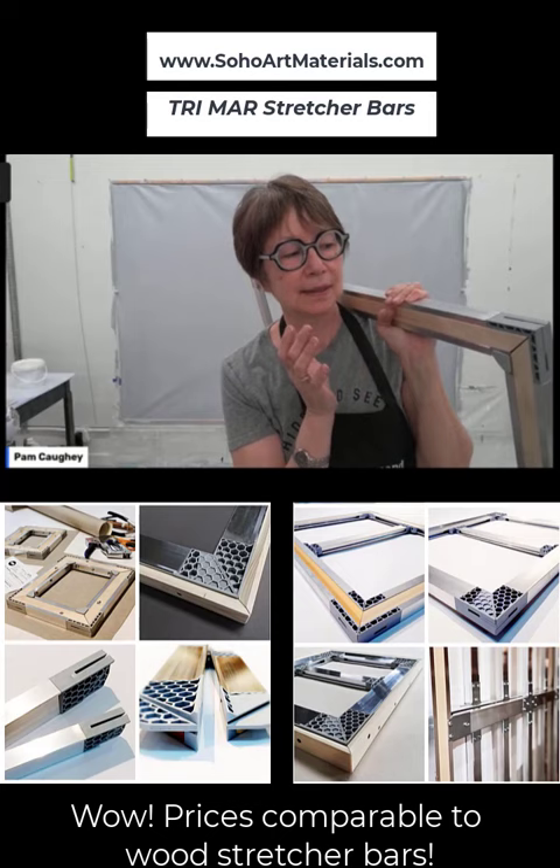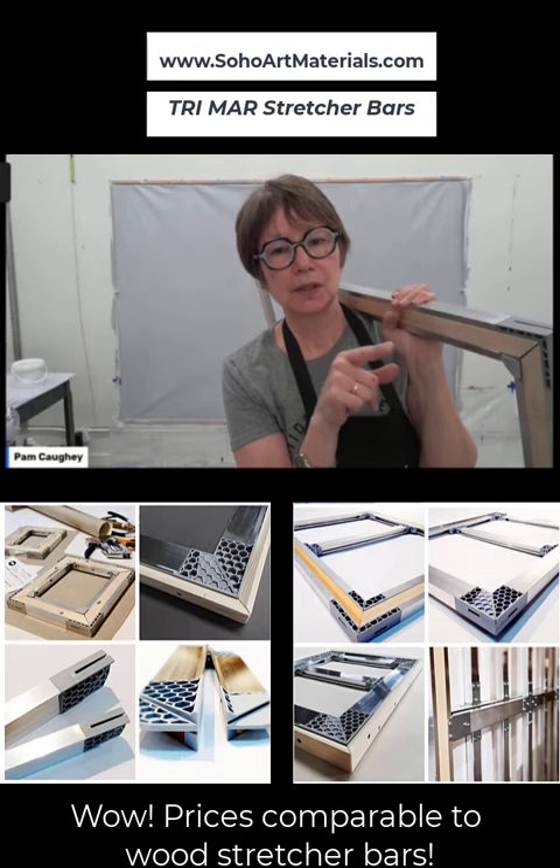It wasn't hard. In fact, everything is so square, and if you go to their website, which is Soho Art Materials, I'm so impressed. The reason I got it — it's not that much more expensive than just a regular stretcher bar — but it doesn't work.